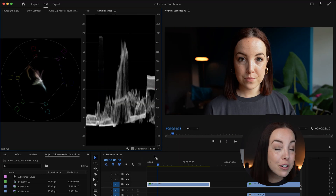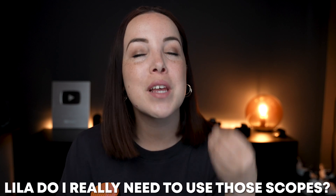These scopes look very daunting at first, but you'll get the hang of it very quickly and it will actually be really easy to use them. If you're wondering whether you really need to use those scopes — the answer is yes, and we'll cover that in a second. Let's first take a look at the scopes.